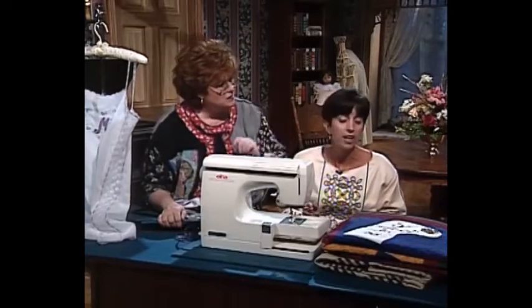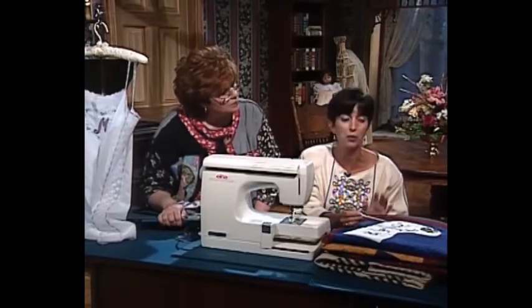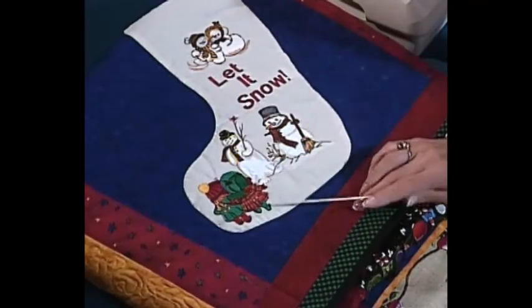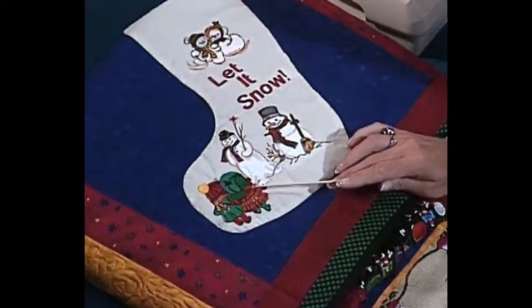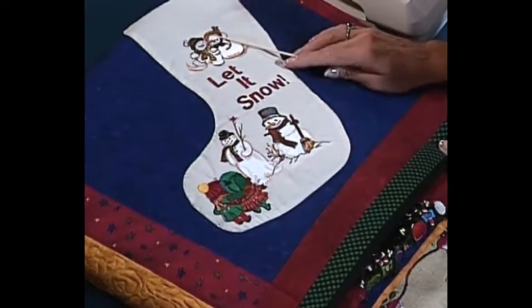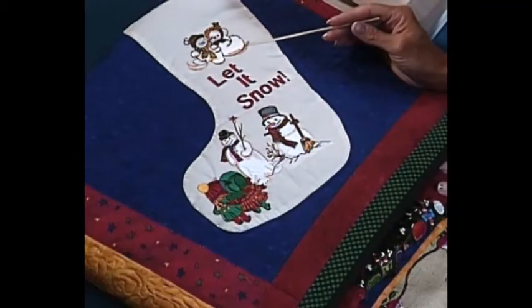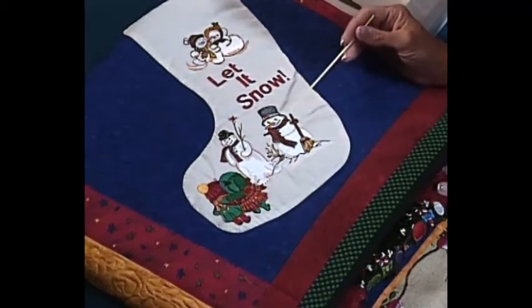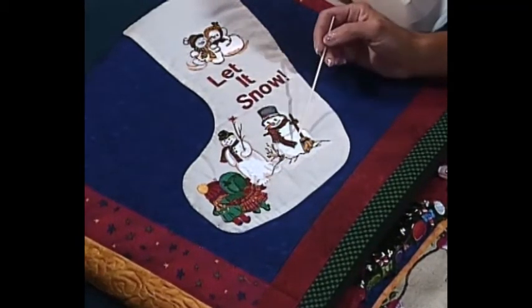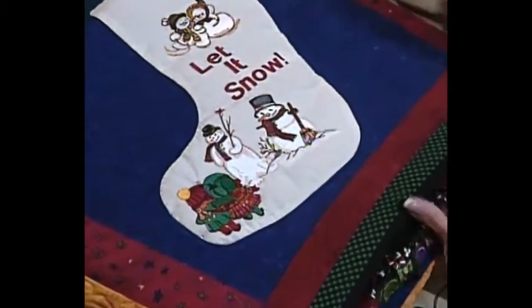This is a beautiful quilt I did for Christmas called the Stocking Quilt. This actually looks like a very large hooping but it isn't — it's one, two, three, four, and five different hoopings. Because I have templates, I know exactly where they're going to stitch out. I'm able to play with the designs before I even take a stitch, and I'm always happy with my results because I know where they're going to wind up.